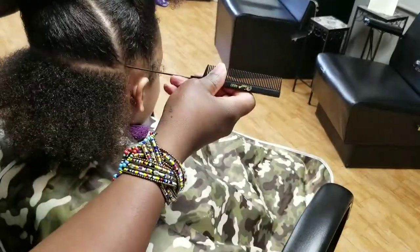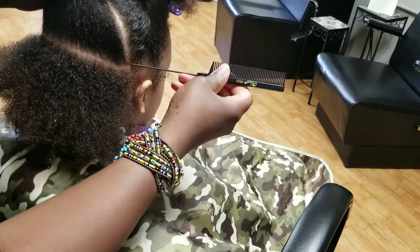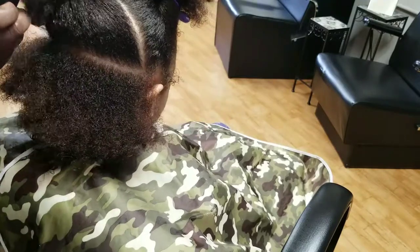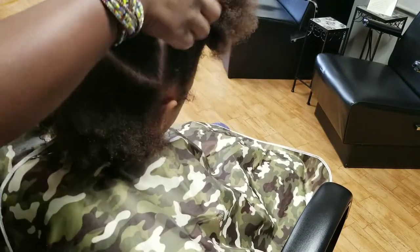Today I would like to complete her hairstyle. The first thing I did was section her hair from ear to ear, so now I'm working with the back section. The bottom is going to have four braids and the top is going to have five, giving it kind of a window effect in each section.